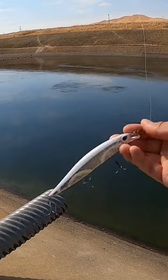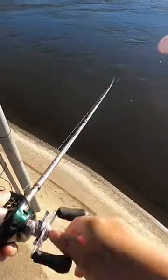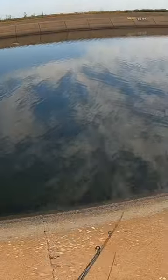How to fish a jerkbait. There's no wrong way to do it — you can fish it fast or you can fish it slow. If the bite is slow, I'll add a lot of pauses between twitches.